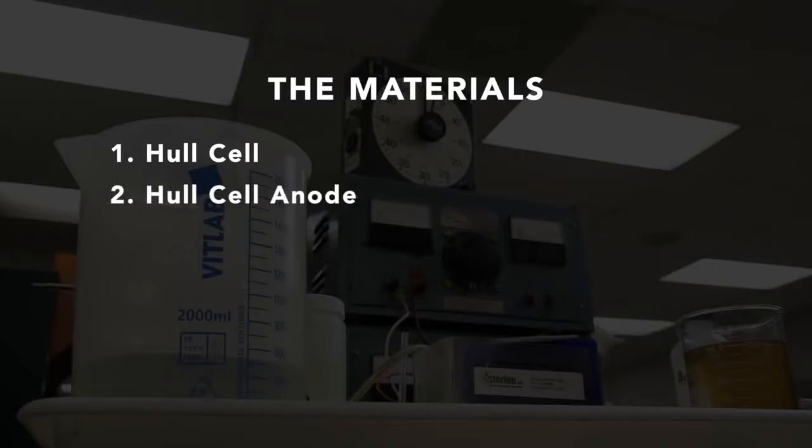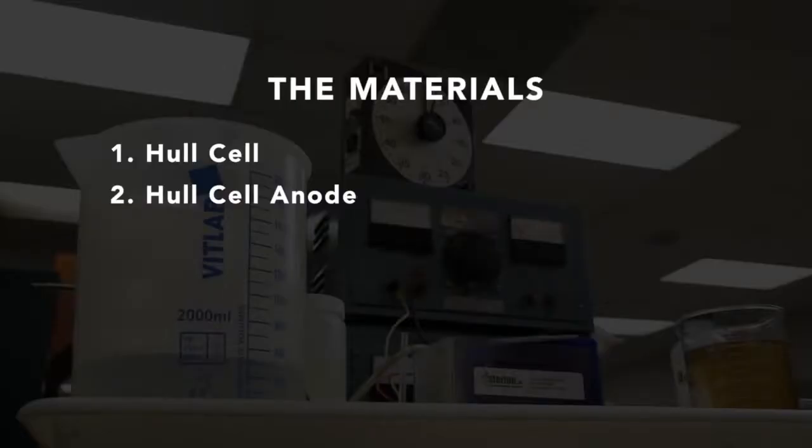A Hull cell anode needs to correspond to the plating bath to be evaluated. There is a specific anode required for each plating process. Today we're evaluating an acid-zinc solution, so we'll be using a zinc anode. Obviously, we need a plating solution — we're using an acid-zinc electroplating solution.